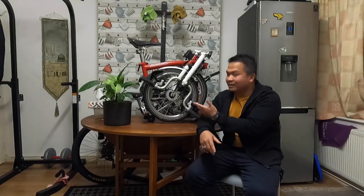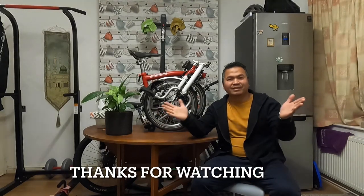Thank you so much for watching my video. I hope the information I've shared helps those of you who are thinking about purchasing a Brompton. That's it — thank you so much!